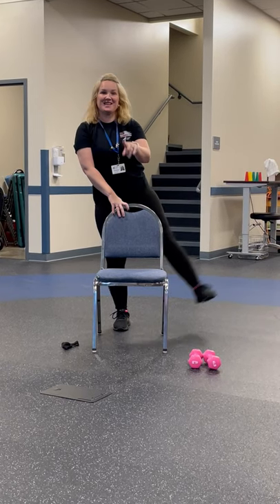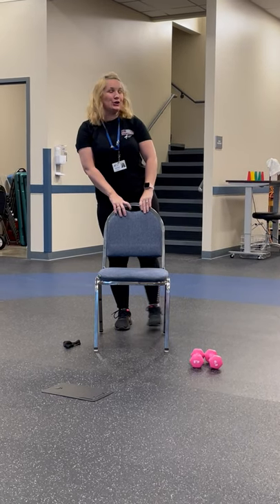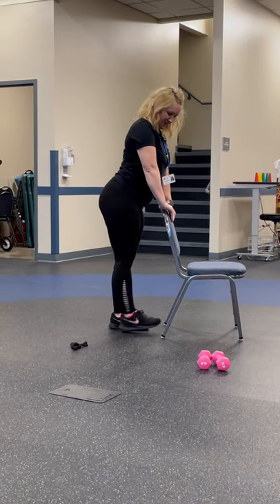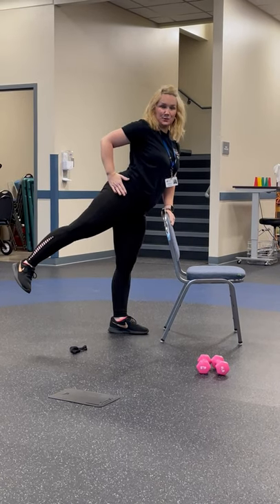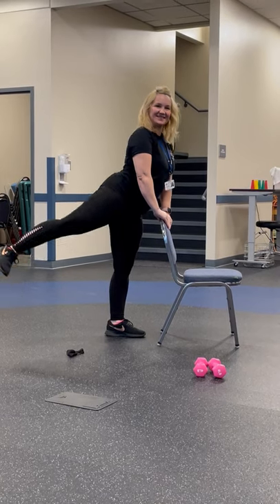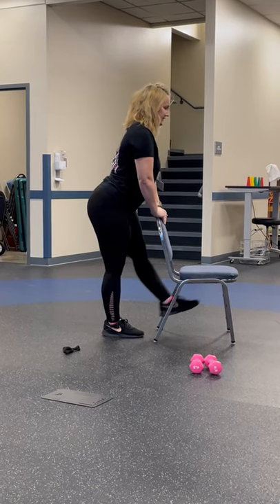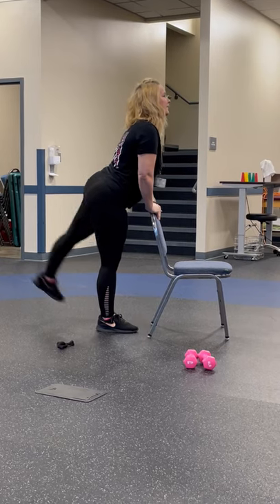Make sure you're breathing. Now we do glute kicks — I'm going to turn to the side to show you. Take that leg back and bring it down. Remember, really squeeze when you get to that point. And switch.